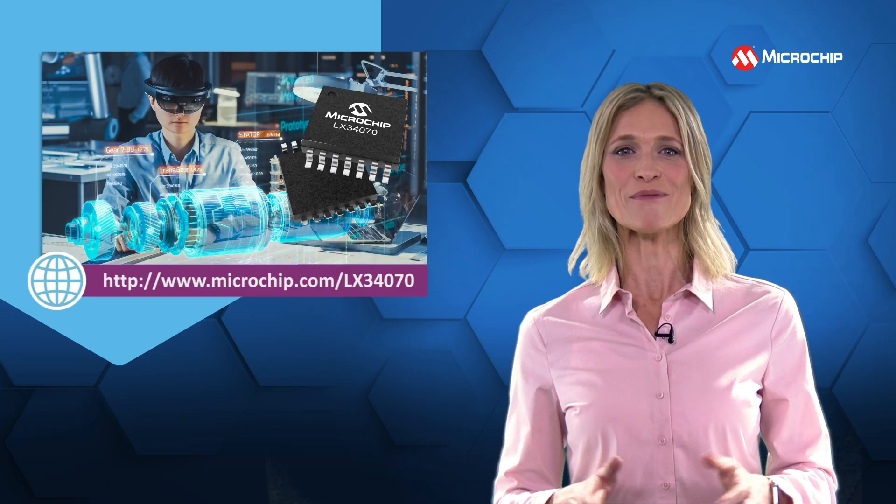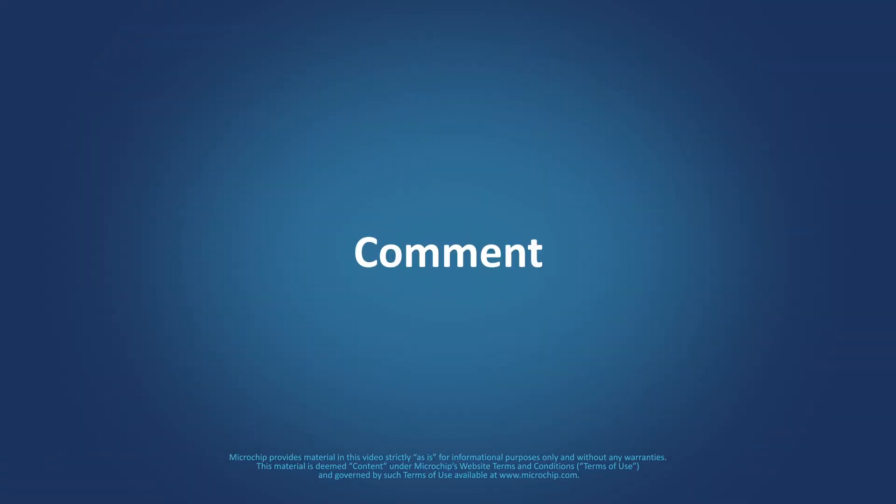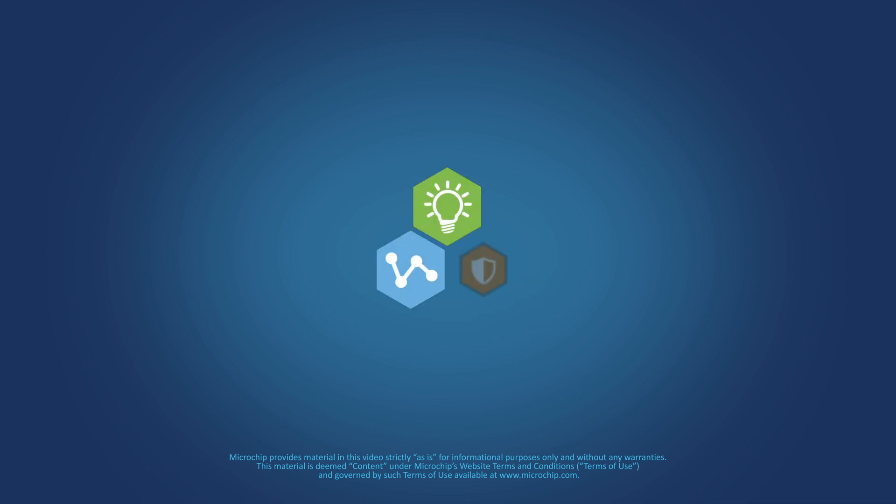For more information and to keep up to date with our product launches, contact your Microchip representative and subscribe to our social channels. Be sure to hit the notification bell so we can let you know when new content is available.